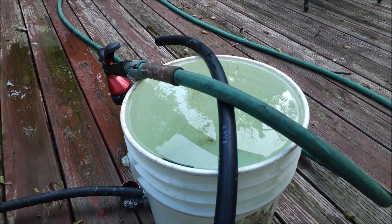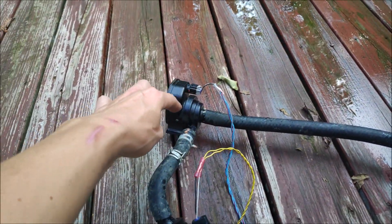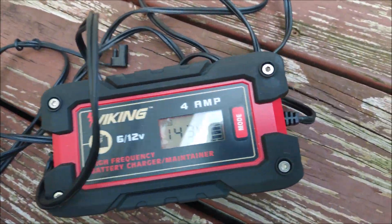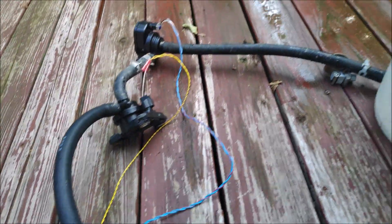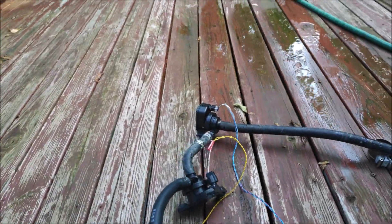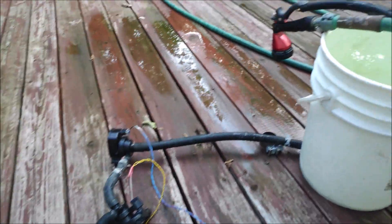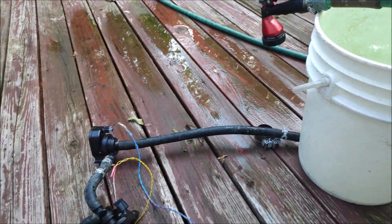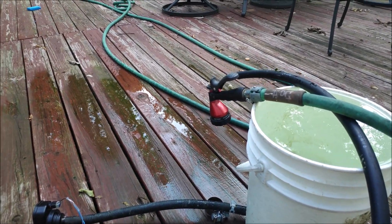Alright, so I've filled up the bucket full of water, approximately 19 liters. I've connected the first pump's outlet to the inlet of the second pump and connected them both. We've got 14.3 volts, exactly like in the first test, and I've primed both pumps. So now let's go ahead and start the test. I'm going to connect both pumps to the battery at the same time and we're going to see exactly how long it takes for two pumps in series to empty the bucket. One, two, three.